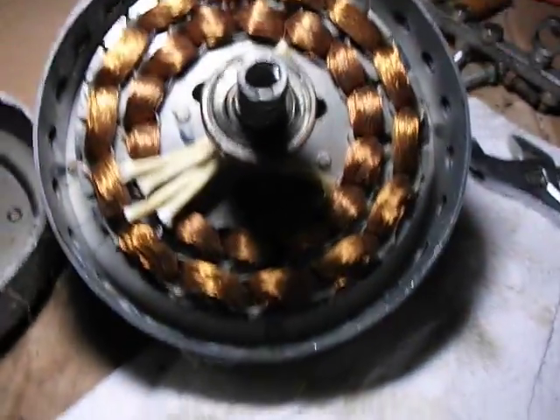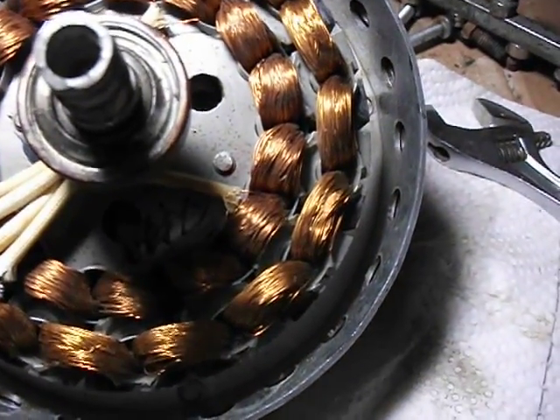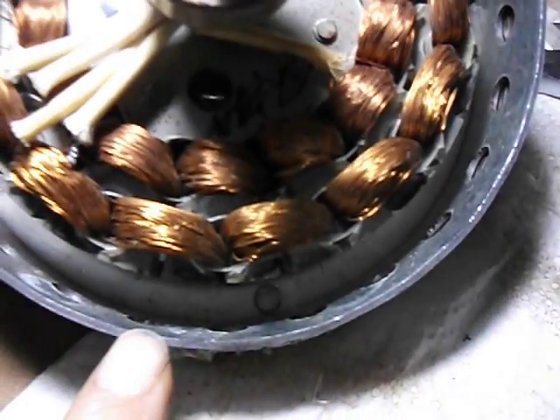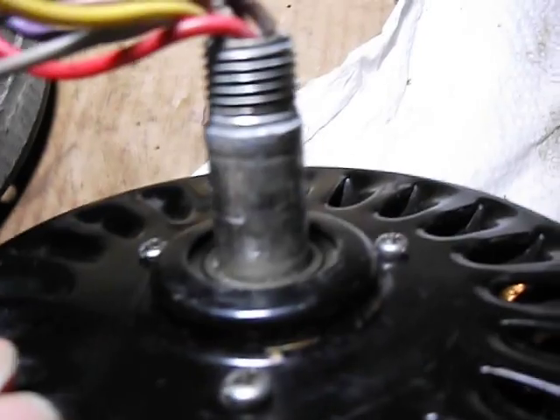Alright YouTube, basically what I did so far was I took out my magnets, I removed the banding, I had to switch this plate which had the little three screws — I'd take that off and get that back together.